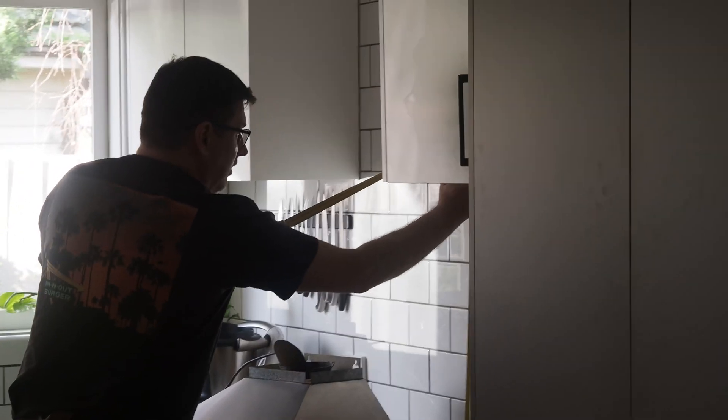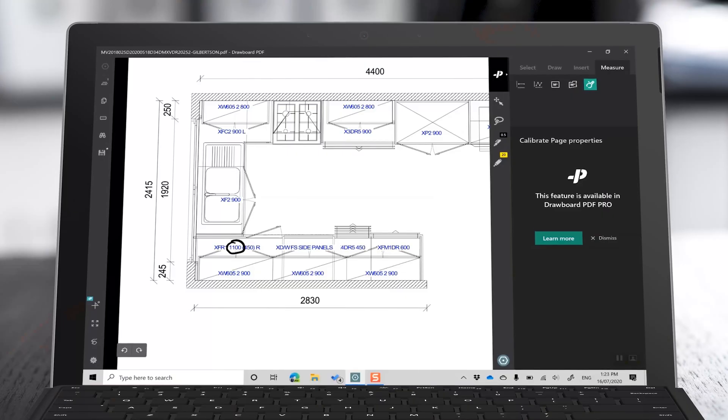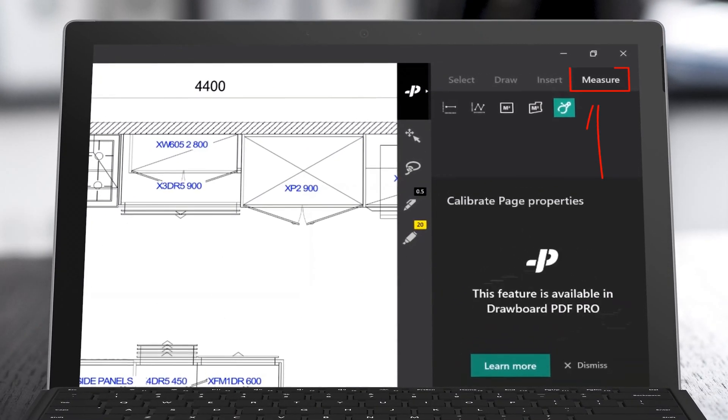Now with my kitchen, I had a good set of plans to work with. But there's always a measurement that you want to check that might not be on the plan. So in Drawboard PDF Pro, I can use measurement tools.